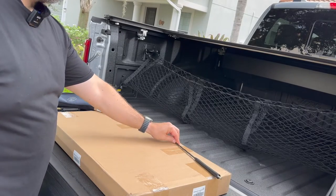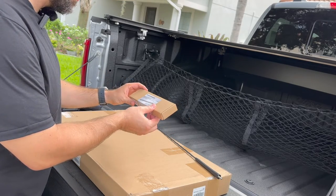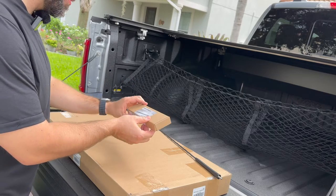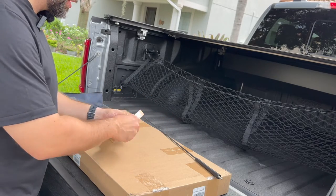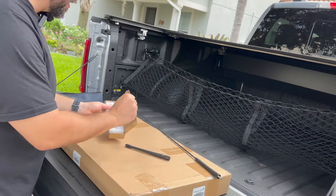All right. So here's the stock antenna right here. So let's go ahead and take a look. And it's a seven inch antenna. And we've got this guy right here.